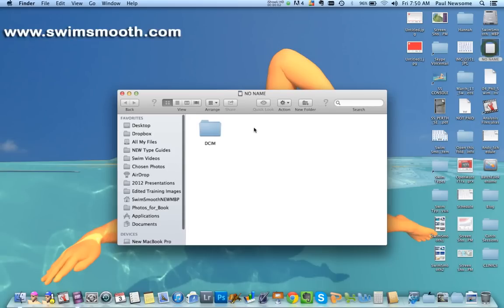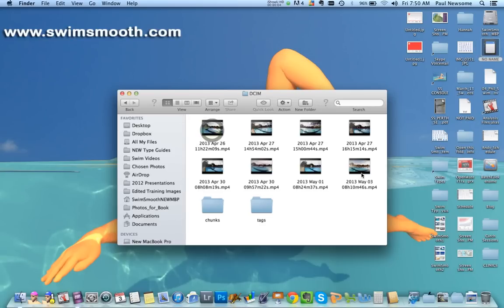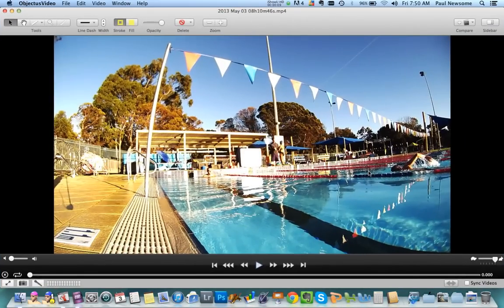Okay then Phil, so we're going to have a little look at your stroke now from above and below the water from a range of different angles and just try and see if we can identify what's probably holding you back within your swimming and how it can actually make you become a little bit more efficient. Just before I show you yourself, you've explained the issue with the left side. What do you think is holding you back within your stroke? Why the interest in the session essentially?